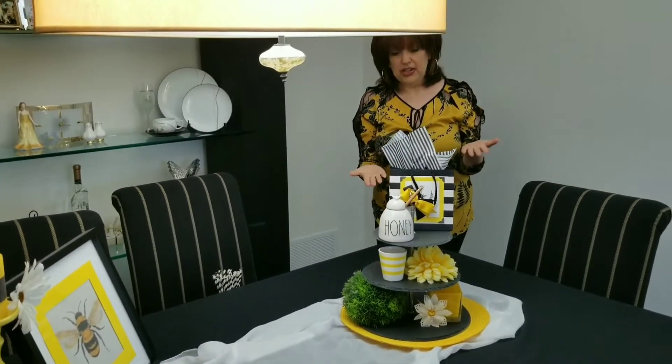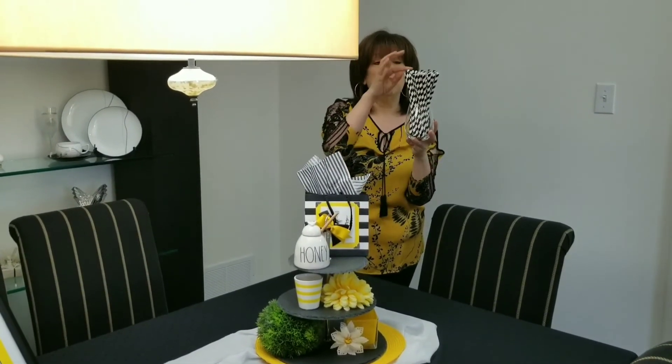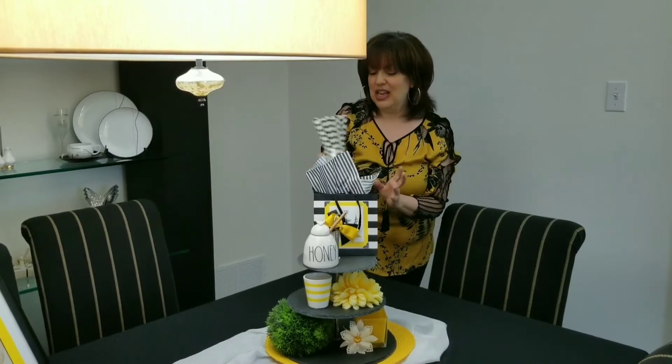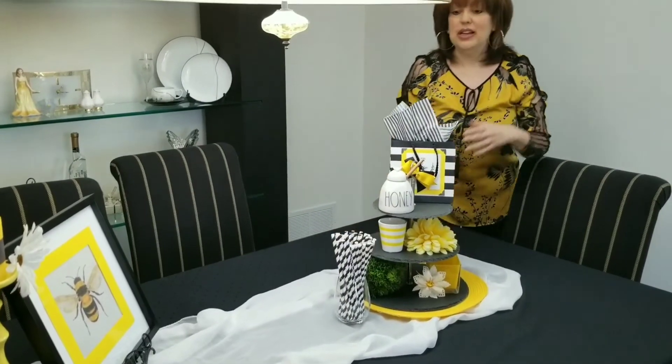I think to finish off the look I'm just going to grab these. These were also from Dollarama — just some black and white striped straws that I thought were really cute with the look. Put them in a little glass and I'll just place them there. And voila!